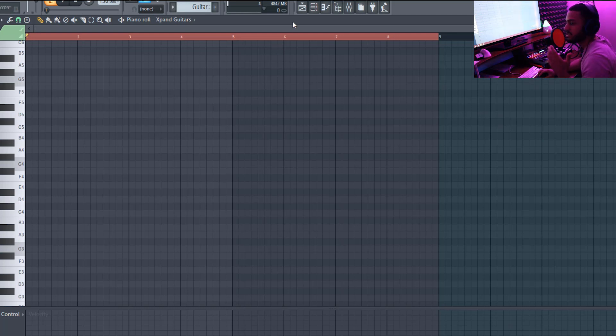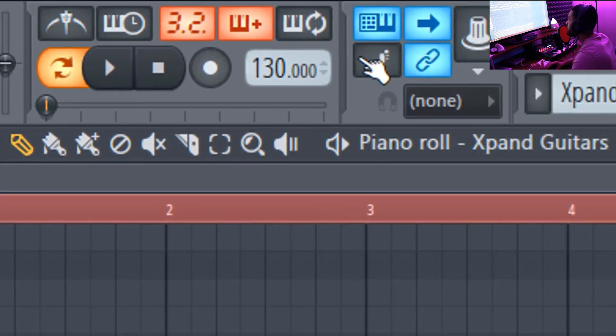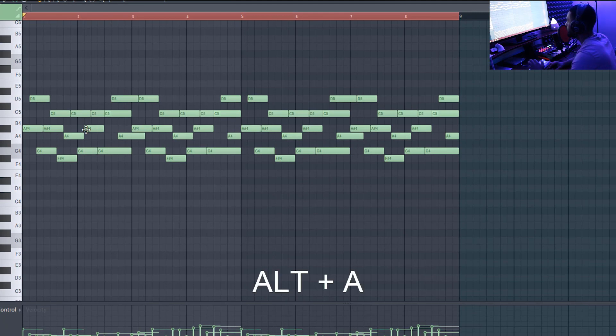So now we're right here — these are the chords I came up with. Like I said, simple chords at 130 BPM, I Alt+A'd and arpeggiated them, and now this is what I have. I'll play it for you guys real quick.